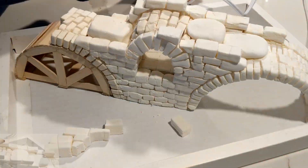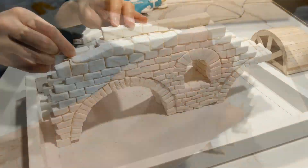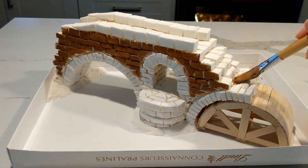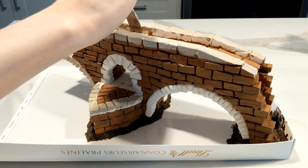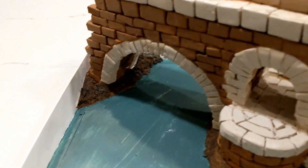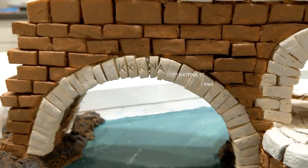Repeat this ad infinitum, and eventually, over 500 bricks plus a coat of paint later, and you've got yourself an arch bridge. And of course, in true Roman tradition, I made sure my name was carved into the sides of the bridge.